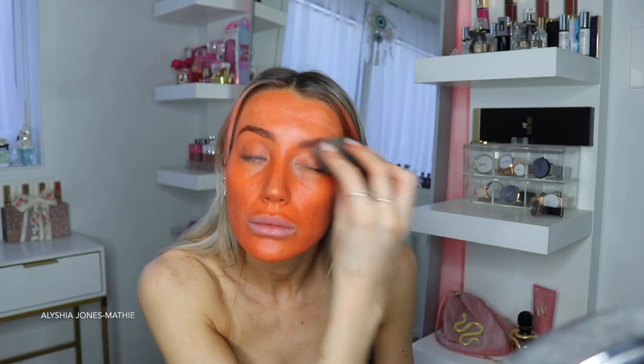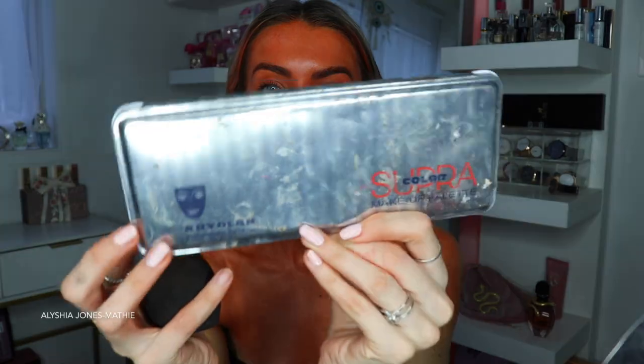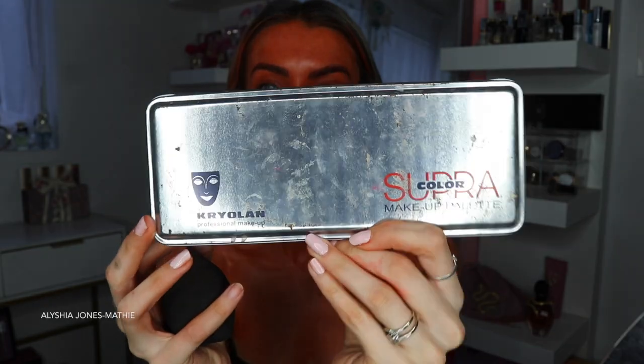To begin with, I take this cheap paint I got from like the two dollar shop — it was really old so it smelled pretty bad. My partner said it smelled like old crayons, which was so right. I just take a damp beauty blender and blend this all over my face, neck, and body, which took a while.